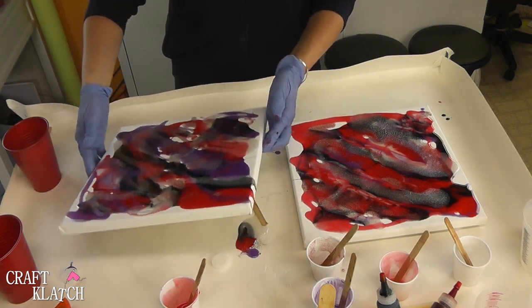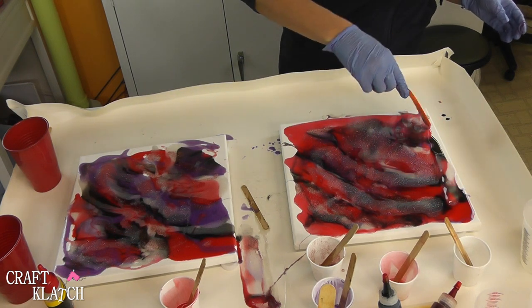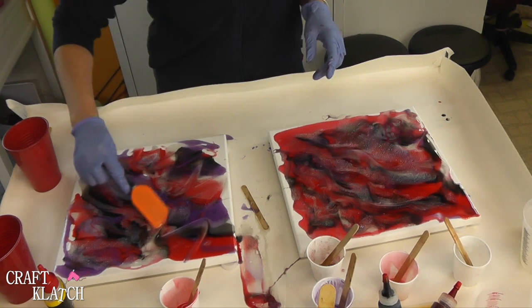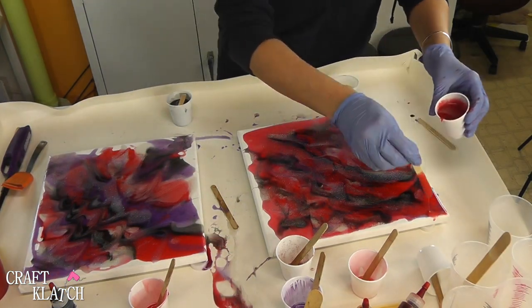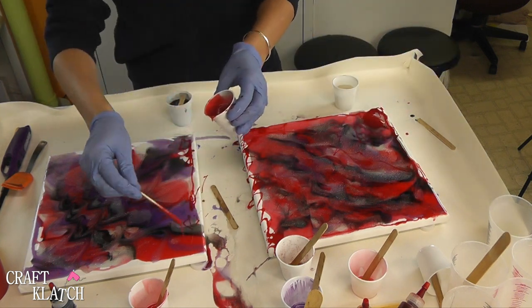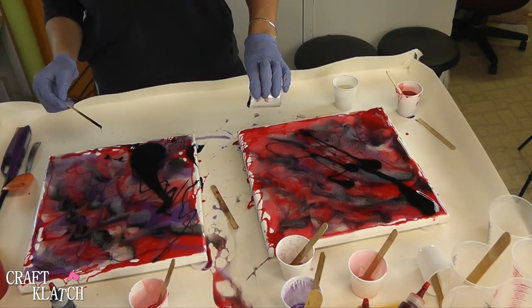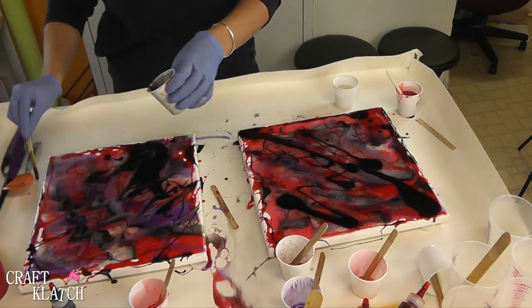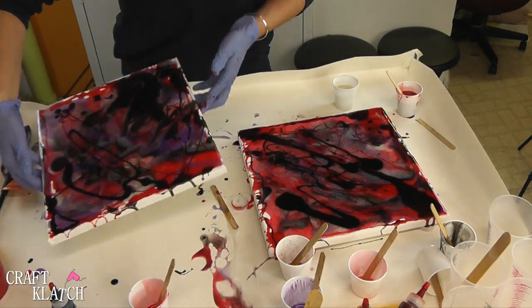You can pick it up and start moving it around a little bit. No two pieces will ever, ever be the same. Now I'm going to move this stuff around a little bit with my spatula. Then I'm going to mix a little more resin — I have six more ounces — and now I'm going to dribble it around the edges first. I did red, I did black, and I did some of that micro pearl whitish. You can take your stir stick and move some stuff around.